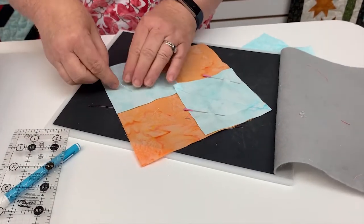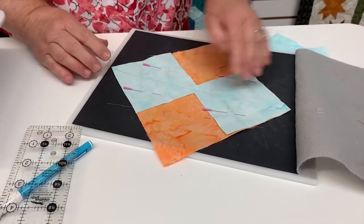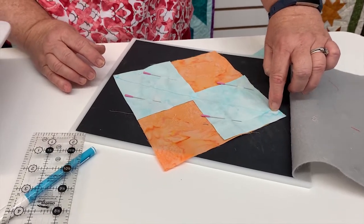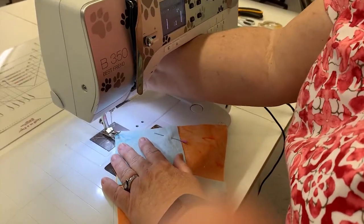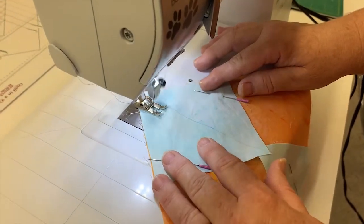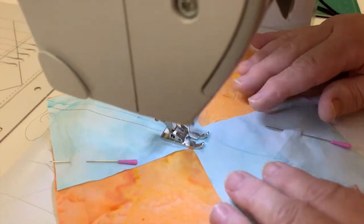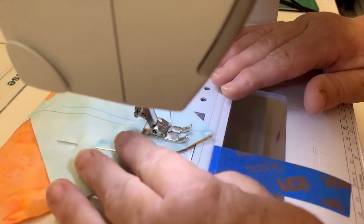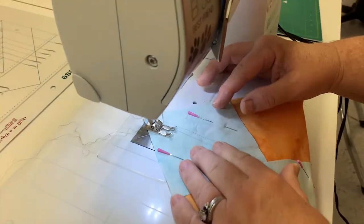Once I get my pins in, I'm going to take this to my sewing machine and sew a quarter of an inch away from that line on both sides. I'll go down one side, sewing a quarter of an inch, then turn it and sew down the other side.